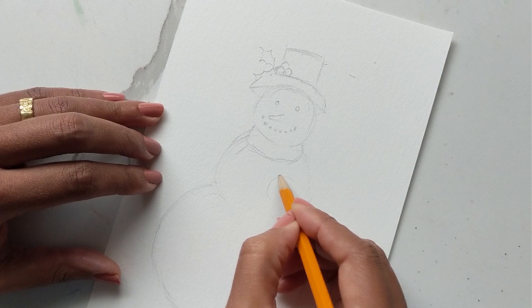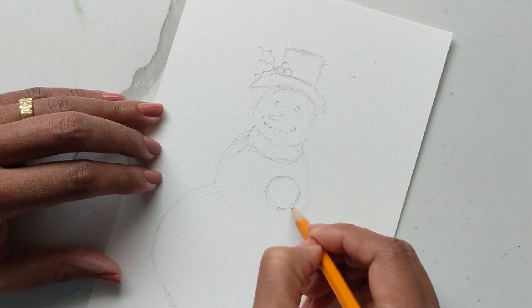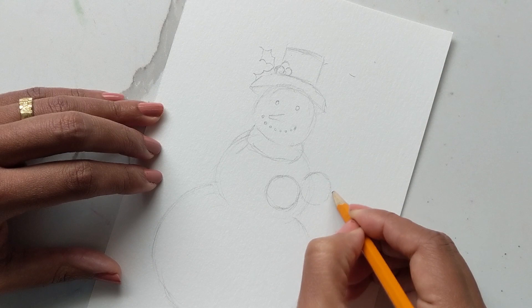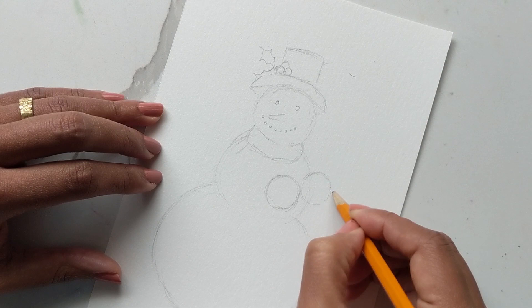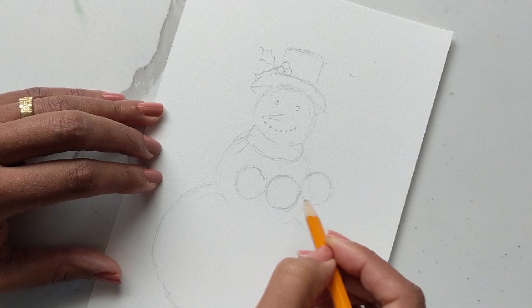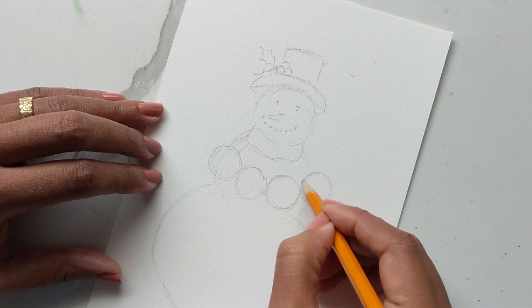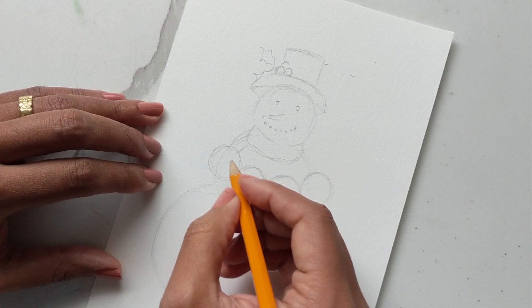Here's one circle — these can be like the little wooden ornament things we've been painting, or you can just make them a plain base color. Here's another, giving it a swoop as if he's holding it up. Then one more circle for the O and one more for the N. Your sketch doesn't have to be perfect — just try to get a sense of where things are spaced.